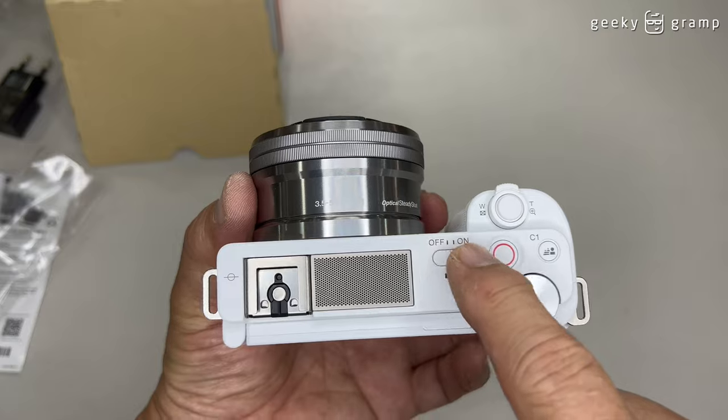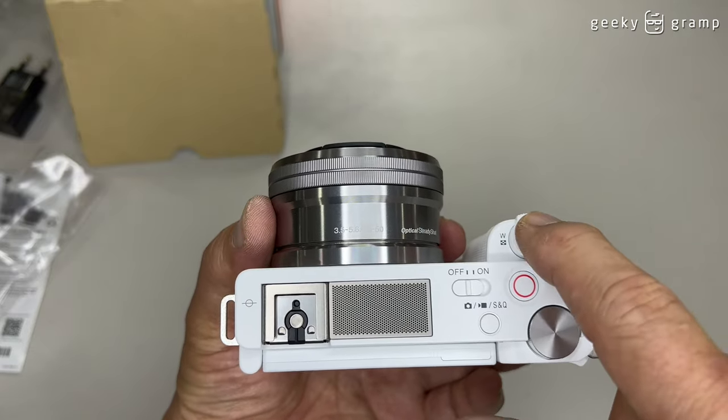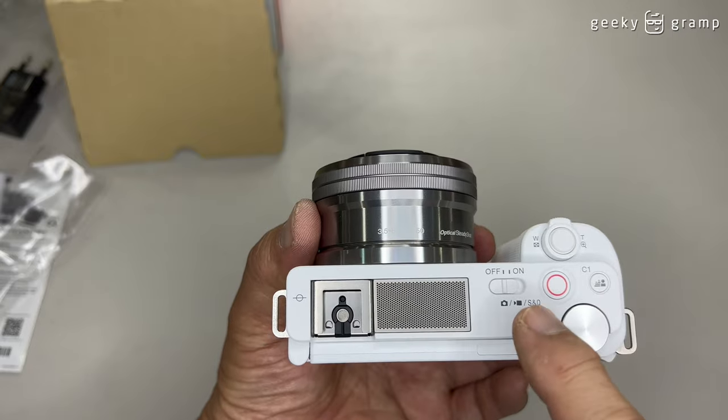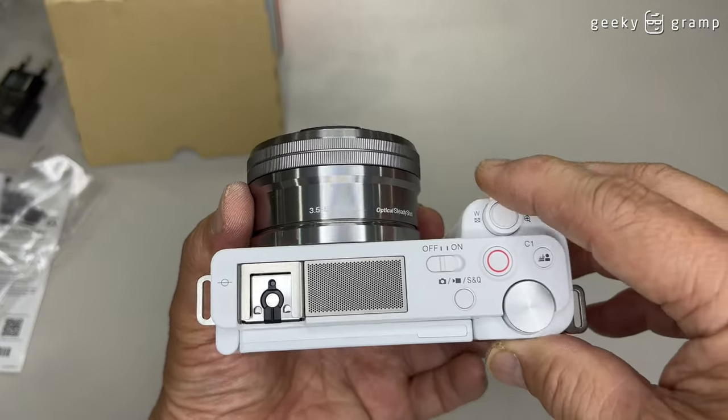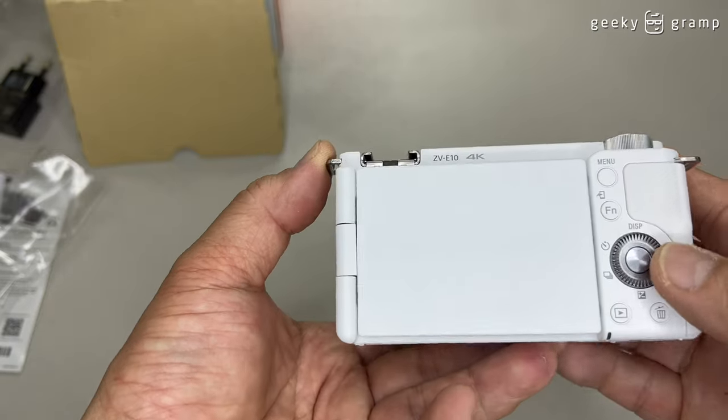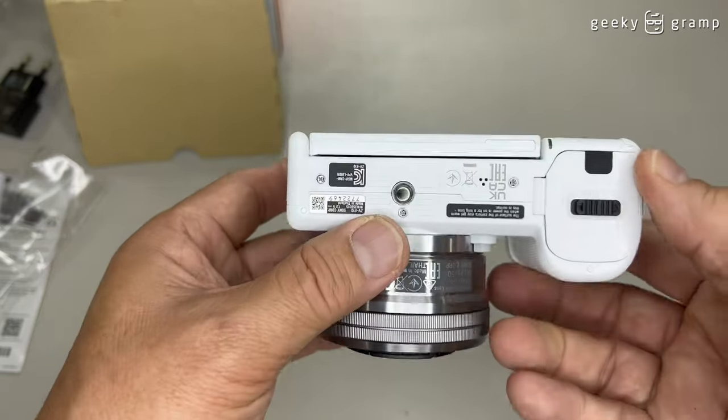So what's on top? There's a microphone, on/off switch, the shutter button, the record button, and the mode switch. This is the telephoto button. And then this is the menu button.